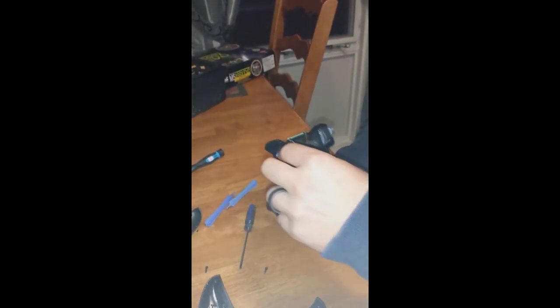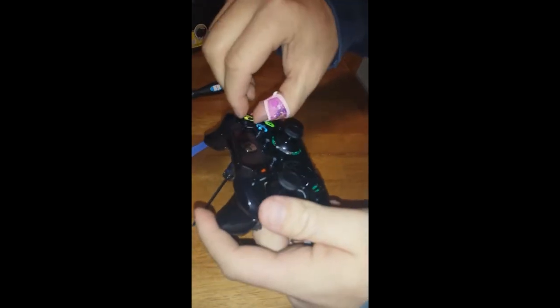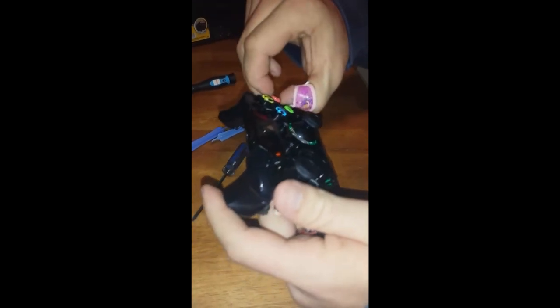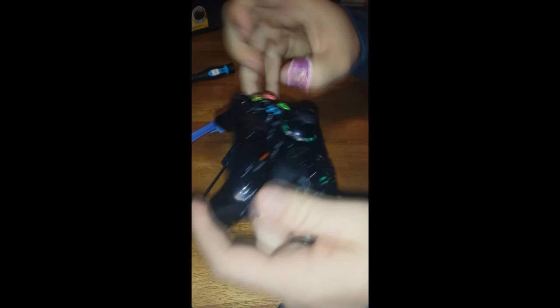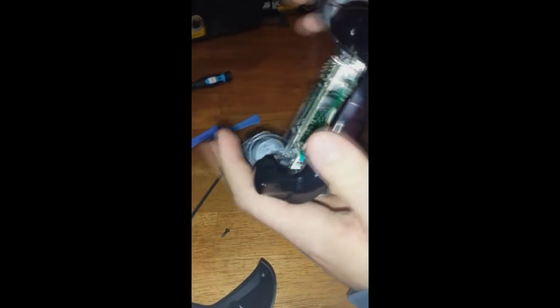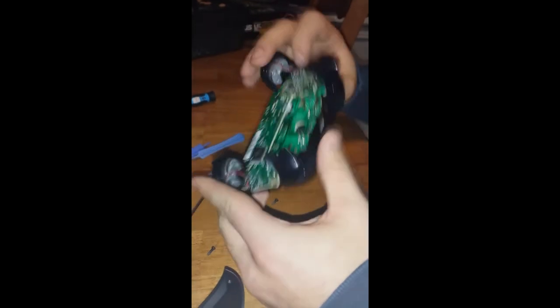The front faceplate came right off. The buttons don't fall out — that's nice. If you've ever taken an Xbox 360 controller apart, as soon as you took off that front plate each of the buttons would pop off, but these don't even seem to come off at all.